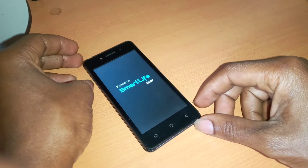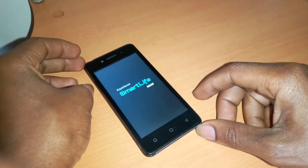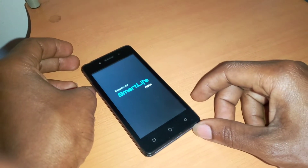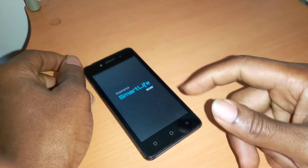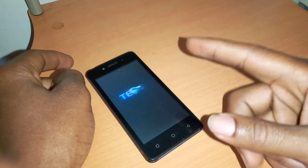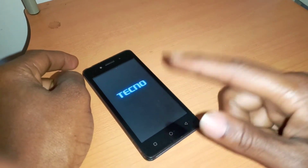This will take around three to five minutes. After that, the phone is going to take you to the start and also require you to enter a Google account.